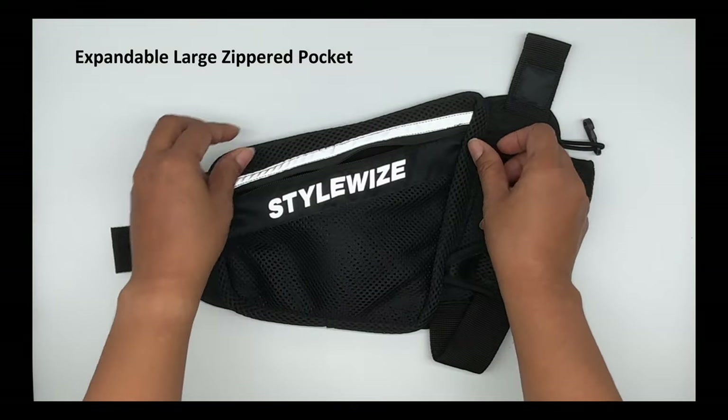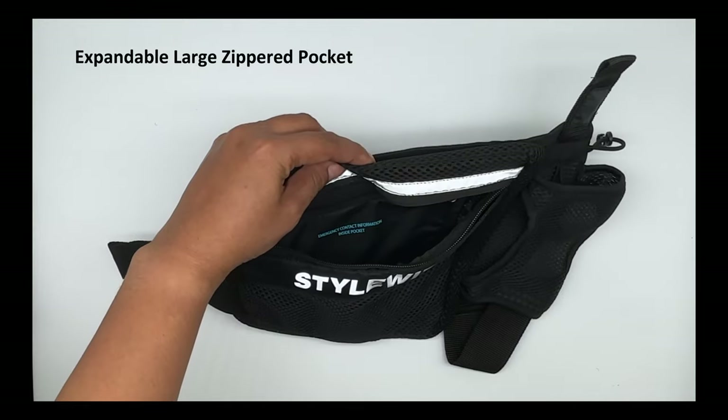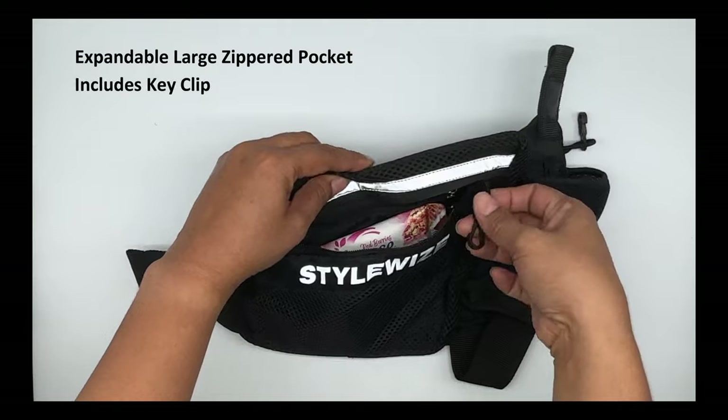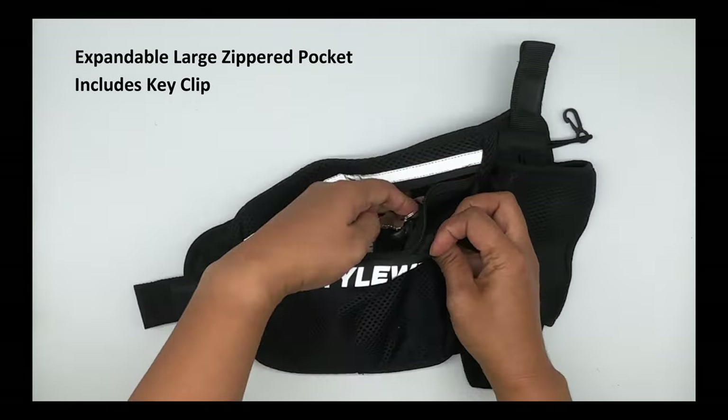There is a larger, expandable, zippered pocket for additional items, or if you want to keep your phone a bit safer. This pocket features a clip for your keys to make double sure you don't lose them.